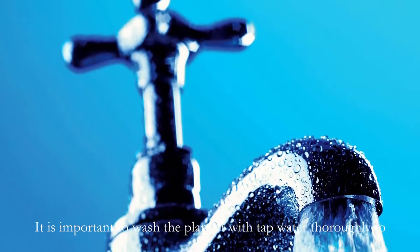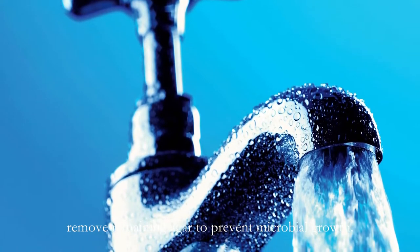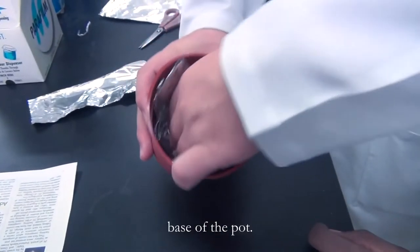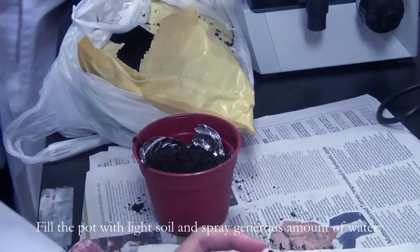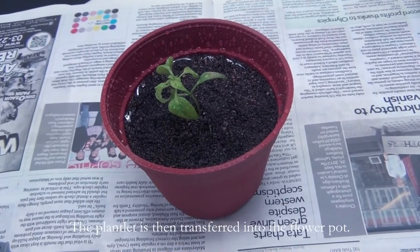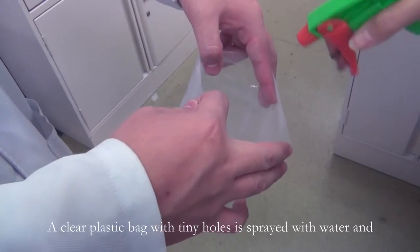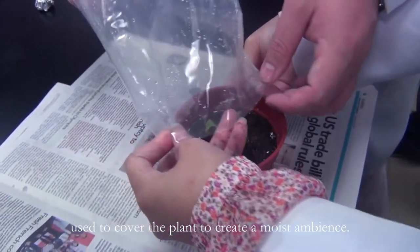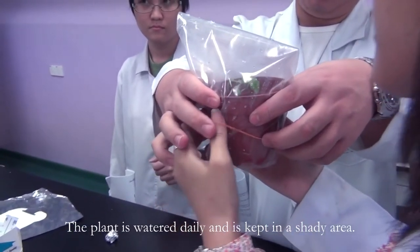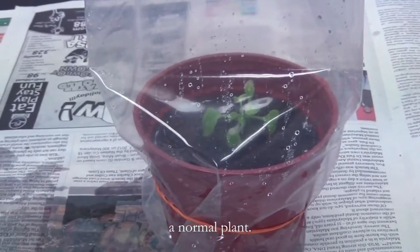It is important to wash the plantlet with tap water thoroughly to remove remaining agar to prevent microbial growth. To prepare the flower pot, place an aluminum foil into the base of the pot. Fill the pot with light soil and spray a generous amount of water. The plantlet is then transferred into the flower pot. A clear plastic bag with tiny holes is sprayed with water and used to cover the plant to create a moist ambience. The plant is watered daily and is kept in a shady area. When the plant has adapted to the new environment, it can grow as a normal plant.